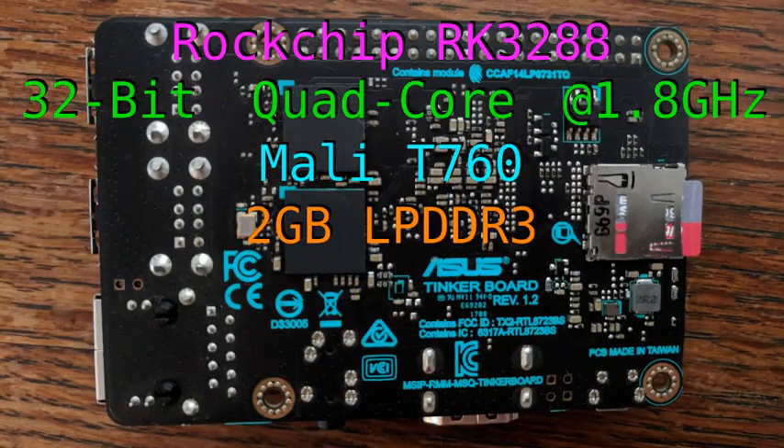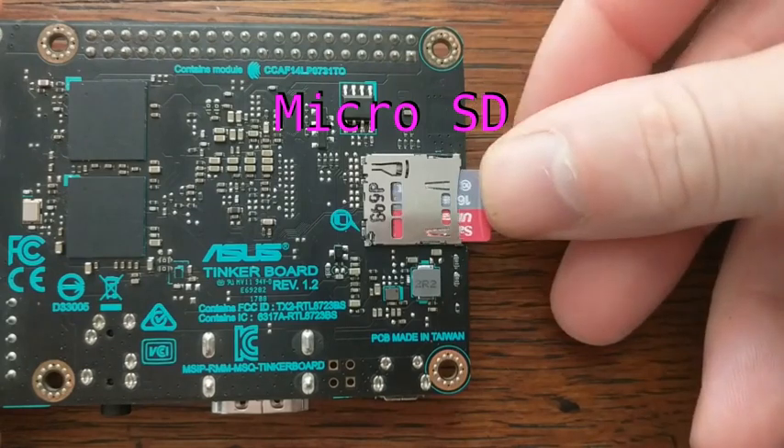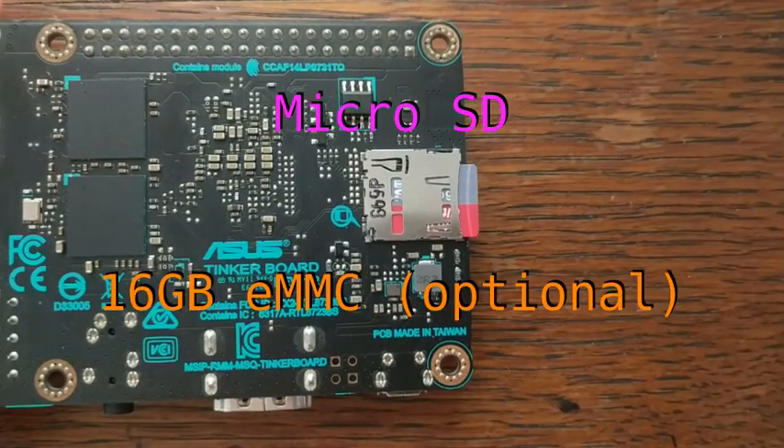For memory, there's 2GB of low-power DDR3 SDRAM. For storage, there's a microSD slot, and if you get the Model S board, it comes with 16GB of onboard eMMC.